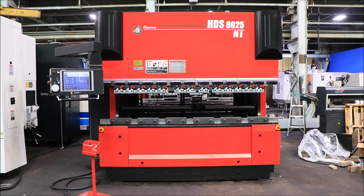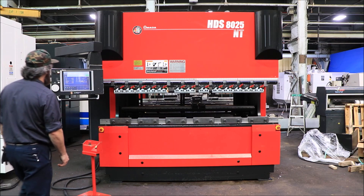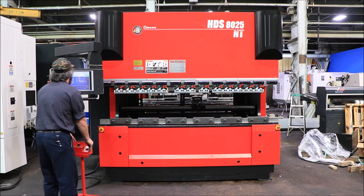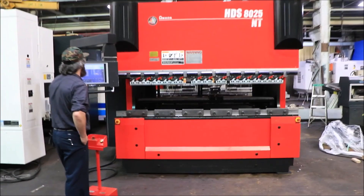Today we're going to do a video of an Amada press brake. It's a model HDS 8025NT. It was new in 2013. It is presently wired 220 volts. It has the Amada AMNC control.